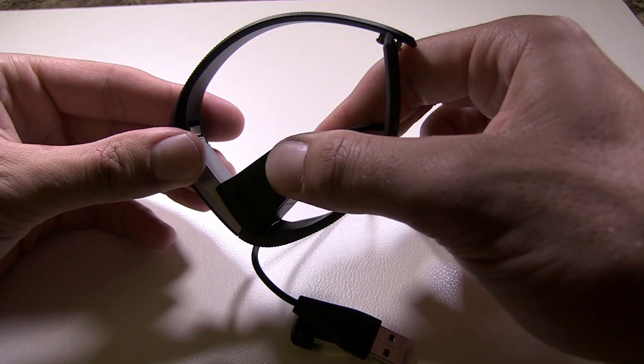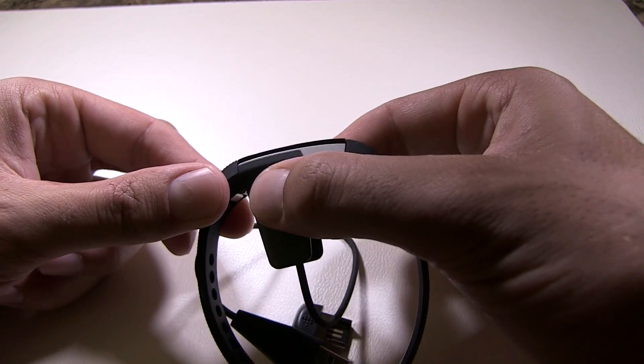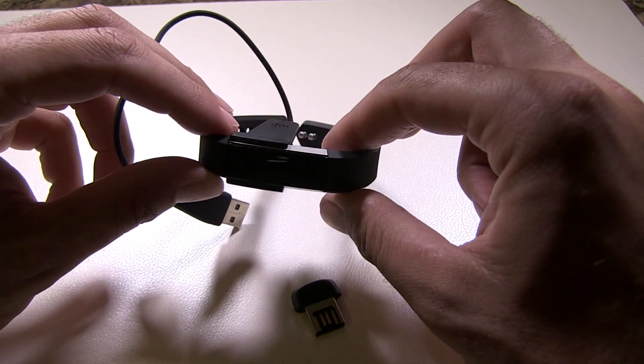Just like that, pull back, clip it in, wiggle it back and forth, and make sure it's nice and snug. We're going to come back when we have a nice full charge.